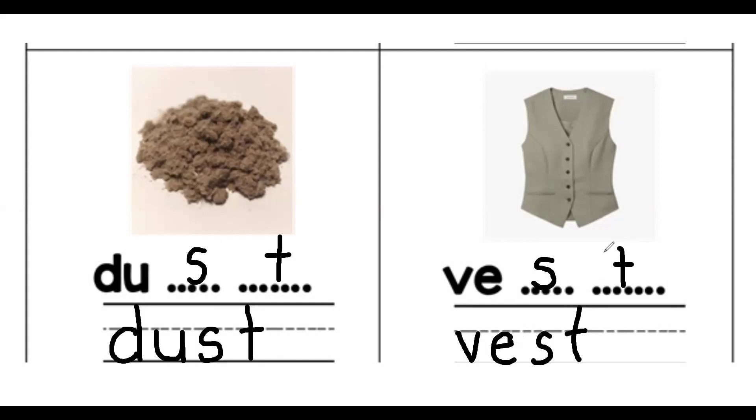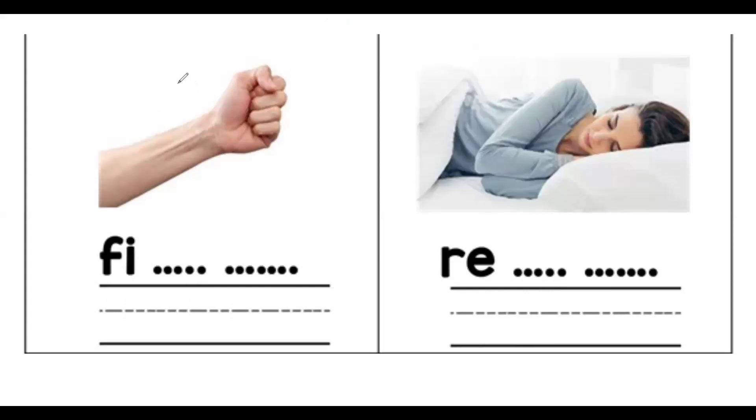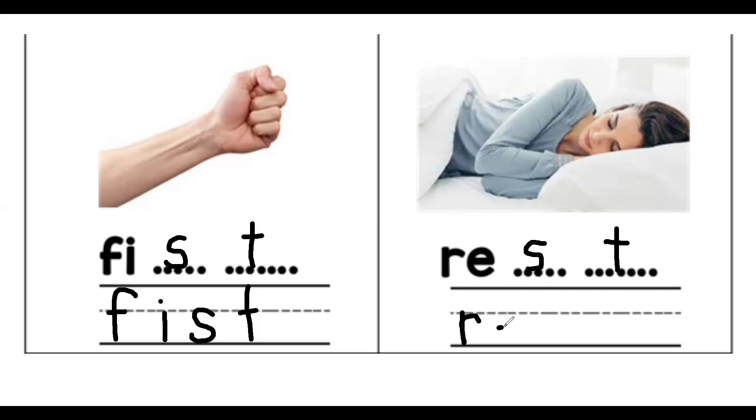Now it's your turn, children. You may pause this video and continue again when you are done. Number five — I have feast. Now it's your turn: feast. And let's take a rest — ST is missing: rest.